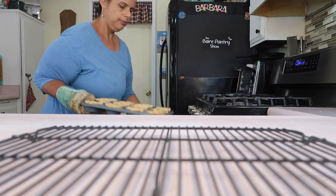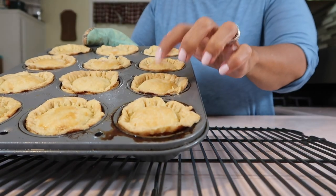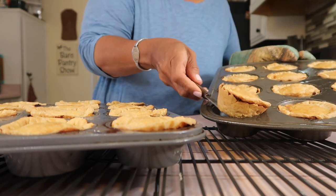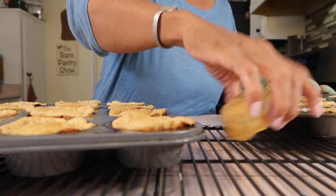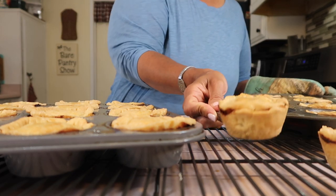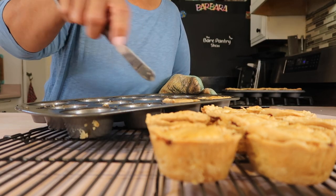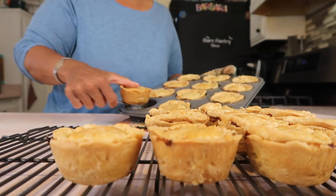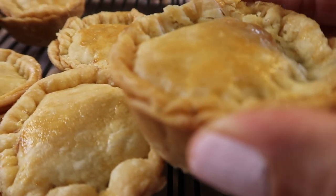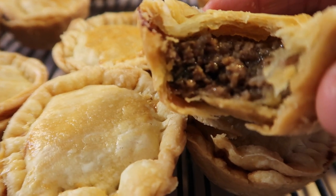They can go another 10 minutes. Ten minutes later — they're crunchy enough. Get them out right away — we don't want them to sit and sweat in the tins. We're doing everything to make sure these pies are not soggy. Get them all out. That's 24 — I hope I can make it past Joe. Yes! Oh look — enjoy, guys!